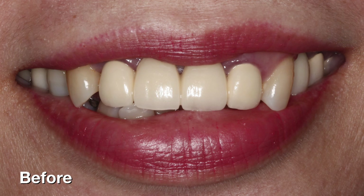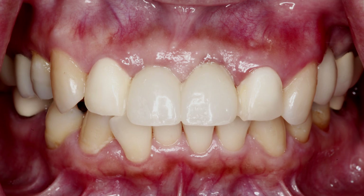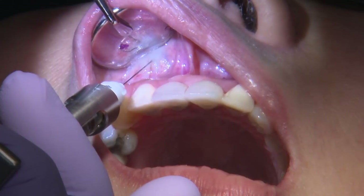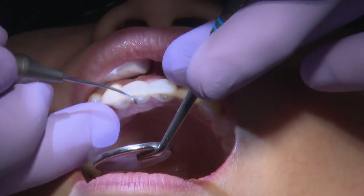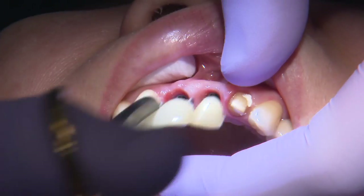So going through with guided surgery, usually for a site like this in the maxillary anterior, I want those implants in place for about three to four months before I go back and remove the temporary and start with the final impression phase. As the patient returns after a few months, I can go ahead and remove these temporaries, take a look at the soft tissue, and evaluate to make sure that my soft tissue is where I want it to be.